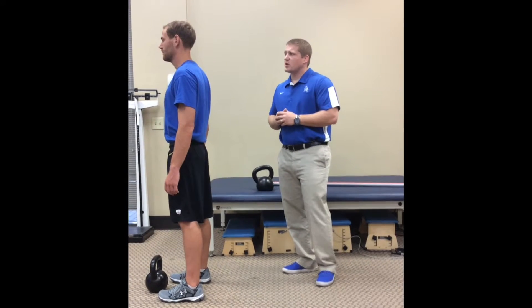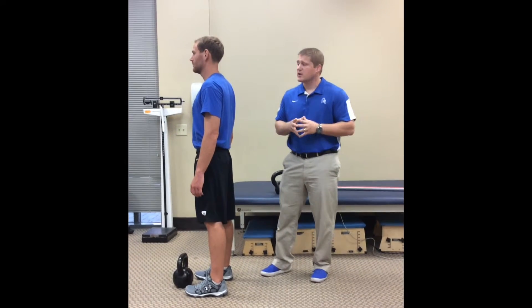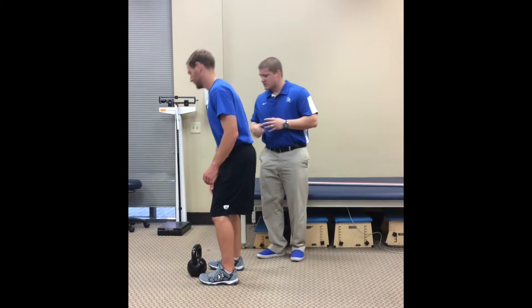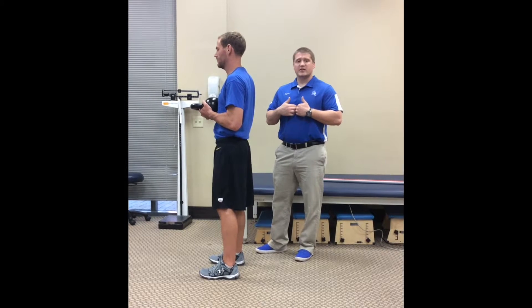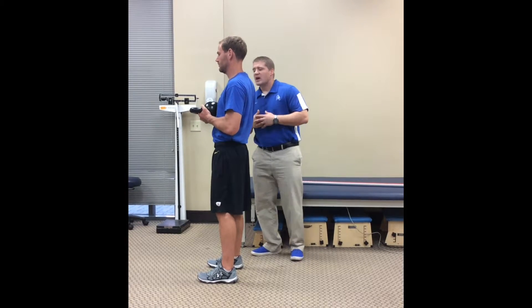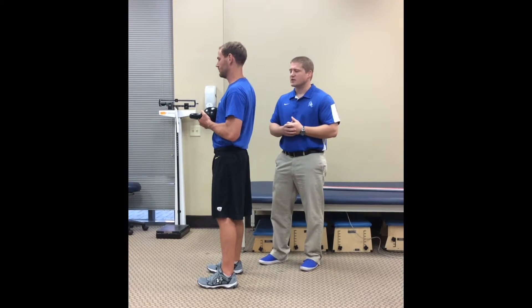We're going to do what we call a goat bag swing. It became famous from Dan John, the strength and conditioning coach — if you haven't read his stuff, he's got really good things, make sure you check that out. Mike's going to pick up his kettlebell with the horns facing out, place it right on that low area at the xiphoid process — kind of the end of the ribcage — and pull it into his chest. By pulling it into his chest, he's going to get a little more core activation.